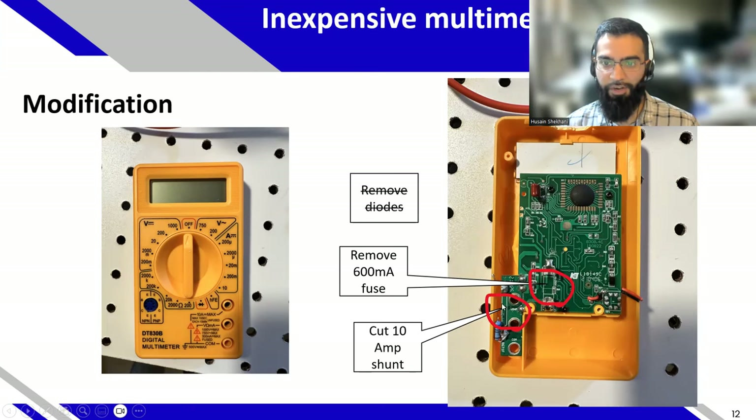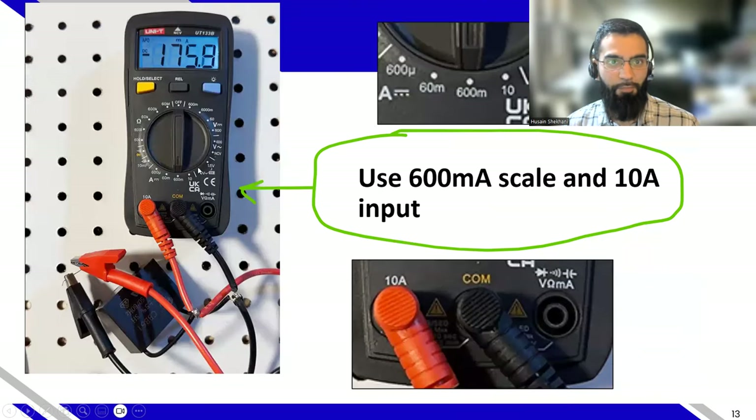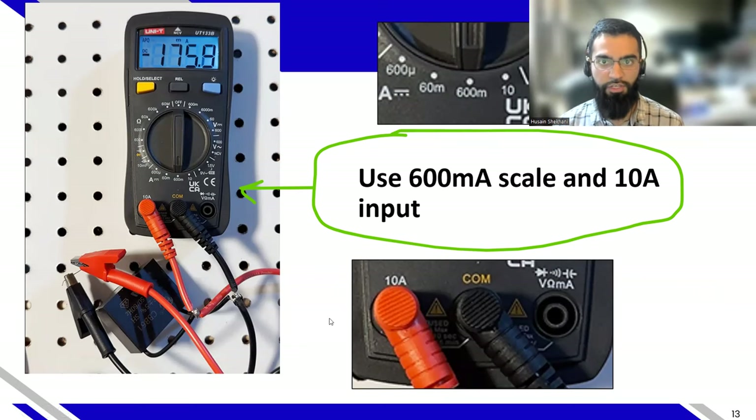Once you've done the modification and want to access the high input impedance range, you have to do two things: use the 600 milliamp scale (or 200 milliamp scale, depending on your multimeter), and also use the 10 amp input. Connect the positive probe on the amp side — not on the voltage side. That allows the circuitry inside the multimeter to let you directly connect to the ADC without any parallel impedance that would cause drainage. You still have the capacitor there for the probe.